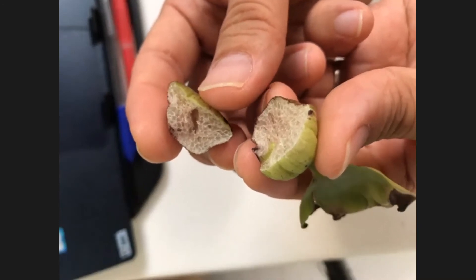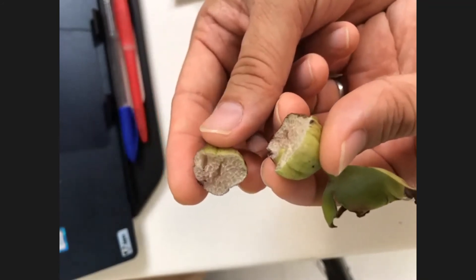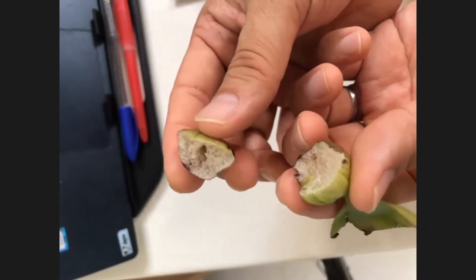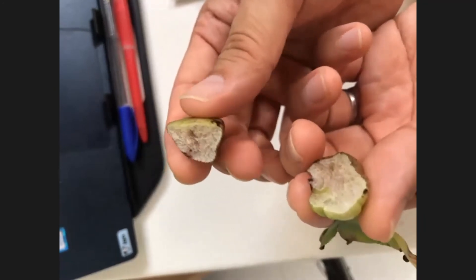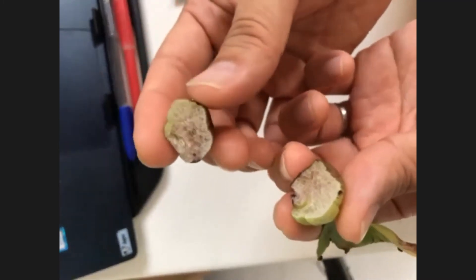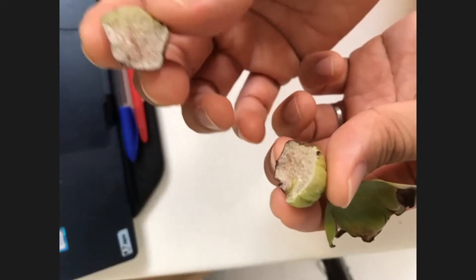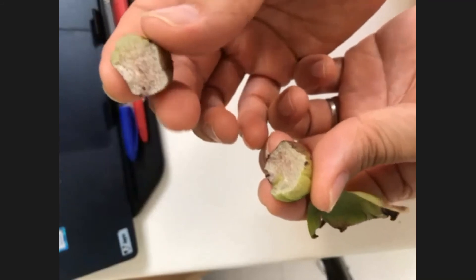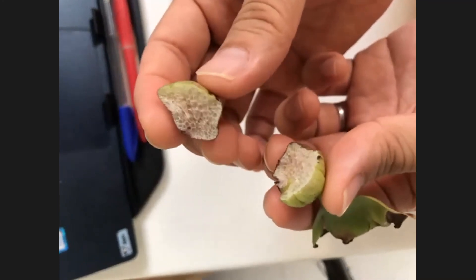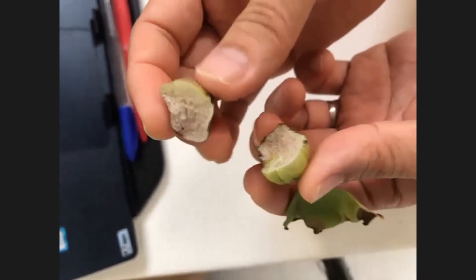Is it edible? No, not edible. But recently there was news from India — in many poor areas, girls during their monthly period don't have access to sanitary napkins to absorb discharge, unlike in Singapore where they are easily available. Some inventors collected water hyacinth, dried it, and made it into disposable sanitary napkins. So in a way you can use it like a sponge, though water hyacinth plants are not very big so you can't use a lot.